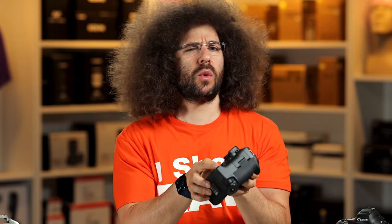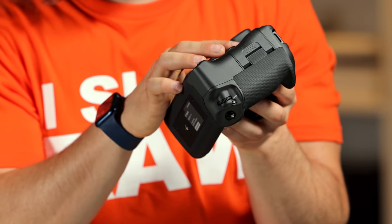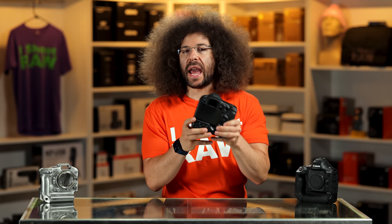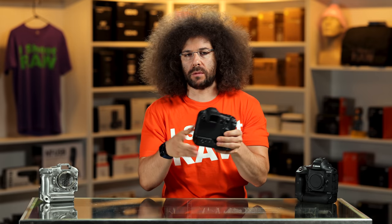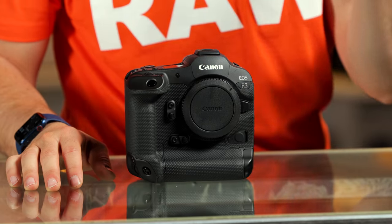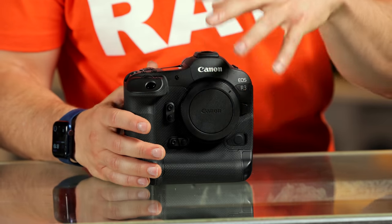So there are like four different ways you can move your focusing points here: from the touchscreen, to the multi-controller, to the joystick, to your eye. To anybody that has been shooting Canon pro cameras for more than a day, you're going to pick this up and feel at home. I went through the menu system and it's like setting up any other Canon — pretty simple. You have a ton of custom features and custom functions that you can set to fine-tune the autofocus, which is what Canon has always been known for, and that's why a lot of people use this for sports.